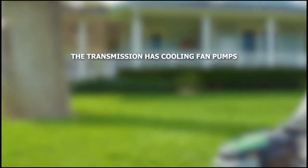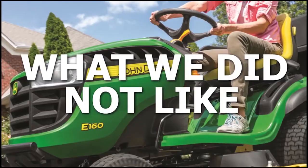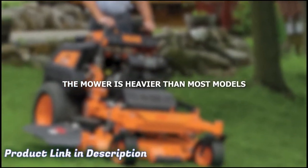What we liked: the transmission has cooling fan pumps, it uses hydrogear, it has a very wide cutting deck, and it's built for long-term use. What we did not like: the mower is heavier than most models.